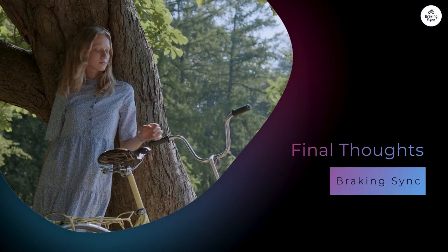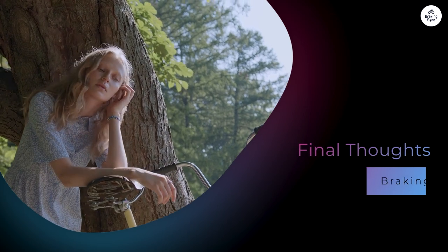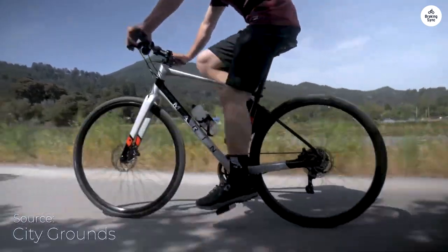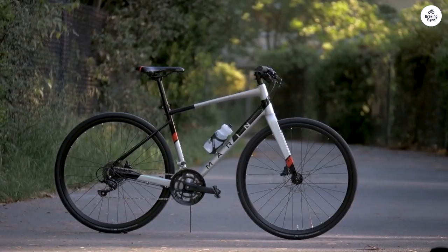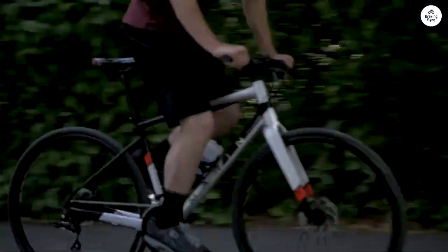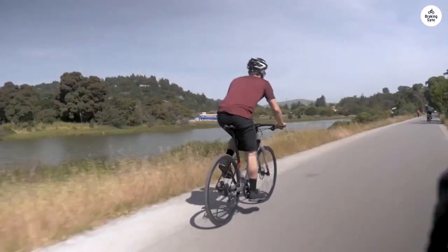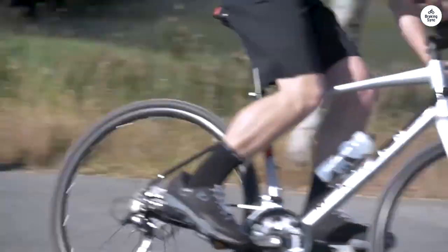The Marin Fairfax One is a solid, entry-level hybrid bike. It's affordable, but it doesn't feel cheap. The frame is light and well-built, and the components are reliable for everyday use. The bike is versatile enough for fitness riding, commuting, and casual bike path cruising. It's not a high-performance bike, but it's practical and comfortable for the average rider. If you're looking for a reliable, affordable hybrid bike that can handle a variety of riding conditions, the Marin Fairfax One is a good choice. It does the job well for those who need something simple and effective.